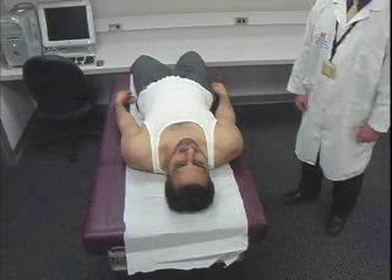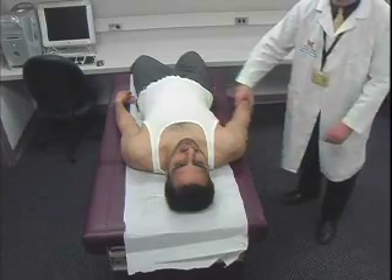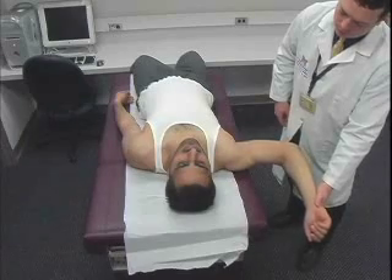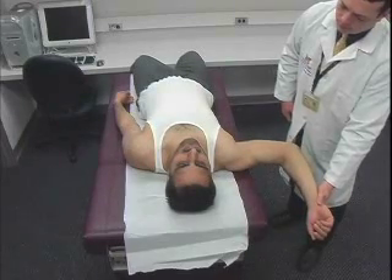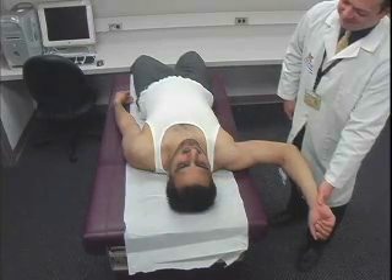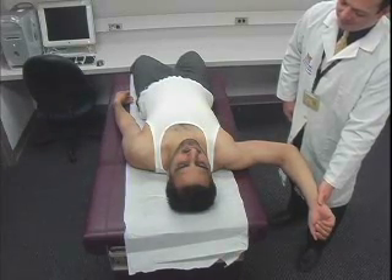The apprehension and relocation tests both evaluate for anterior glenohumeral stability. With the patient supine, abduct the shoulder to 90 degrees and externally rotate the arm to place a stress on the glenohumeral joint. If the patient feels apprehensive that the arm may dislocate, it is a positive apprehension test.